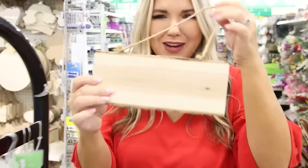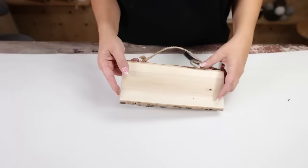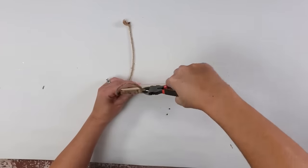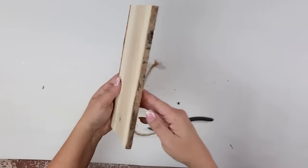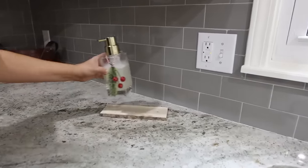I've been so impressed with all of the new wood items that they have out at Dollar Tree. I found this one and had to pick it up — I thought it would make a really great tray to put underneath my holiday soap. I'm going to remove the staples from the side and the twine, and then place it in my kitchen with my holiday soap on it.